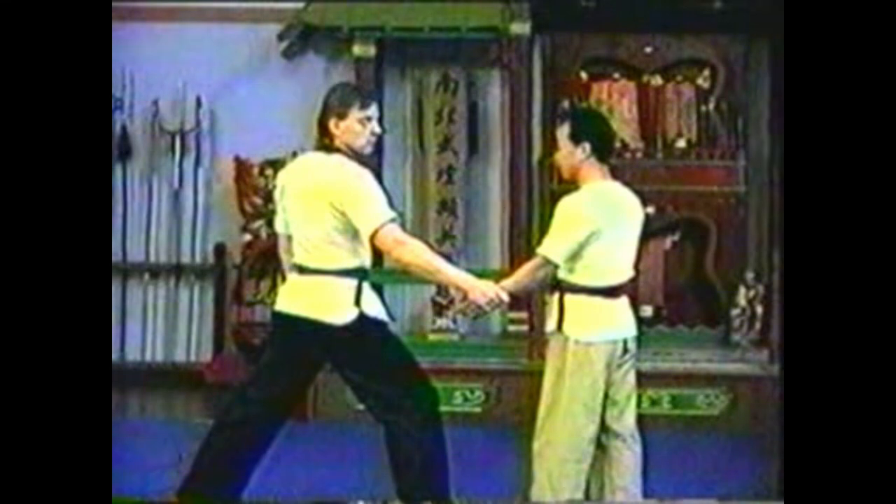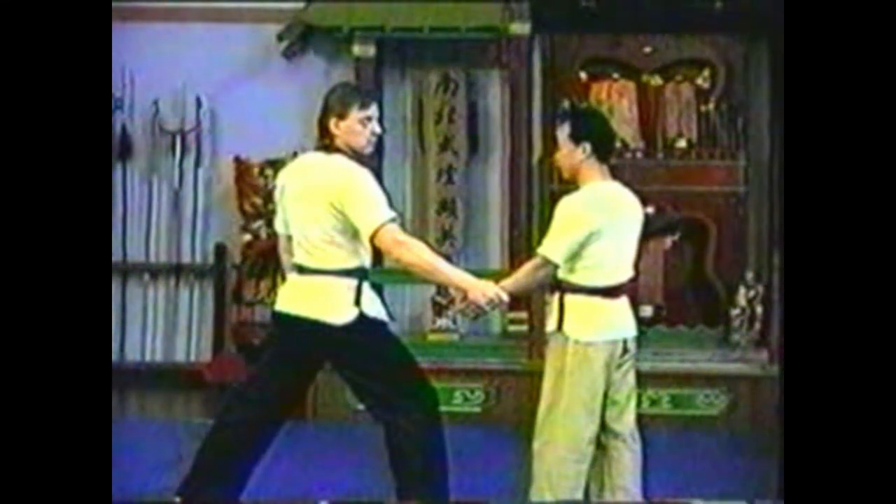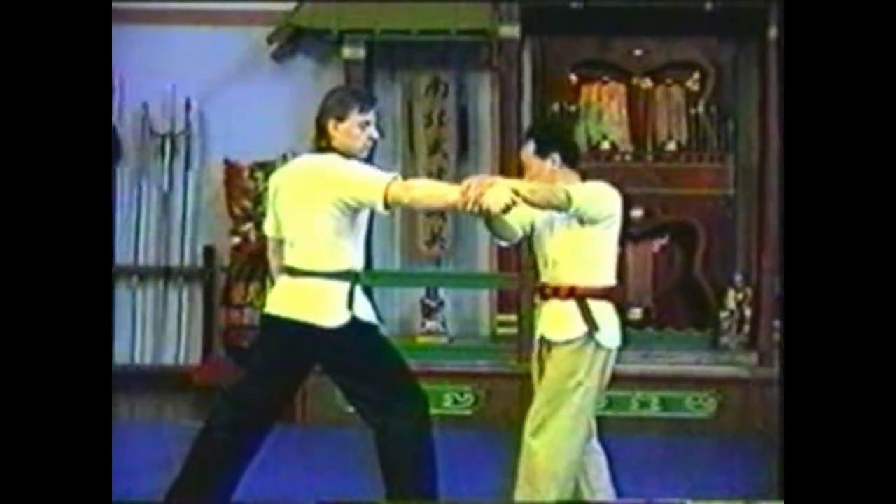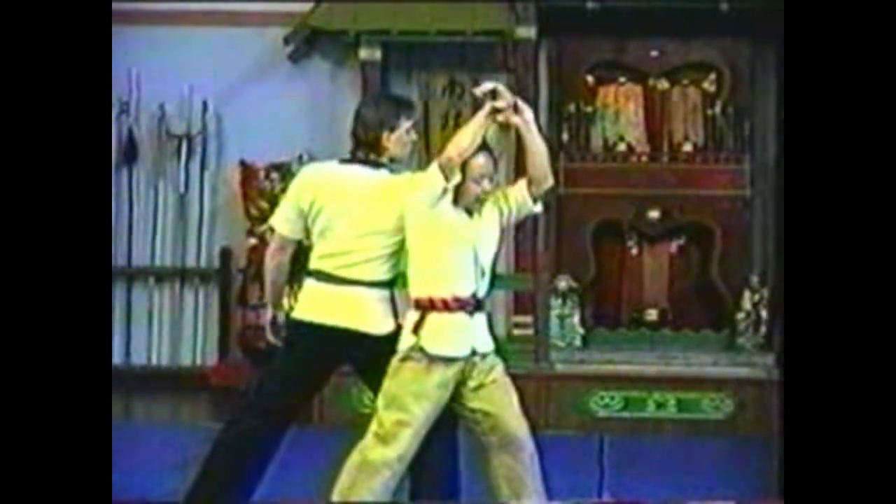To counter your opponent grabbing your wrist with his opposite hand, raise your forearm up to free your wrist. To maintain control, do not fully break contact. Grab your opponent's wrist with both hands.